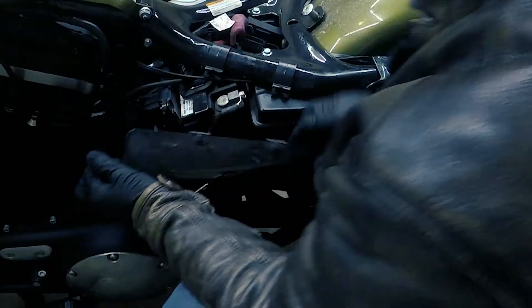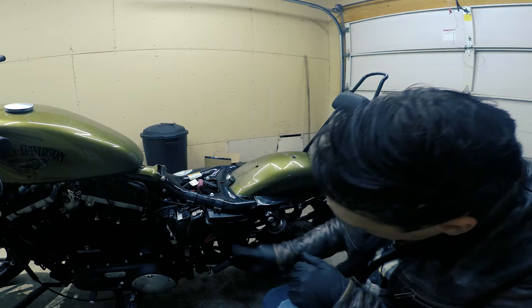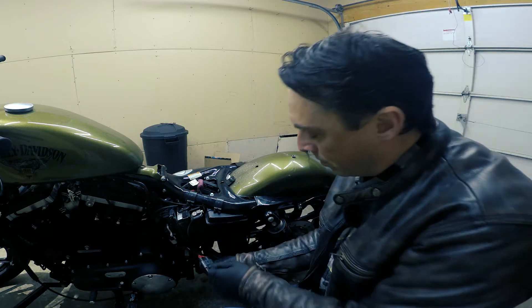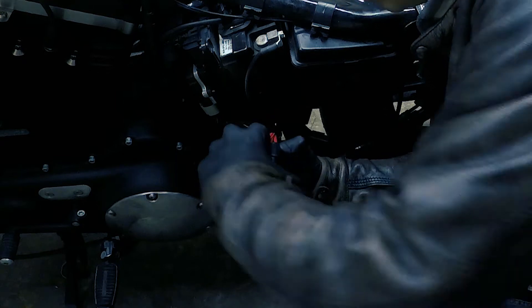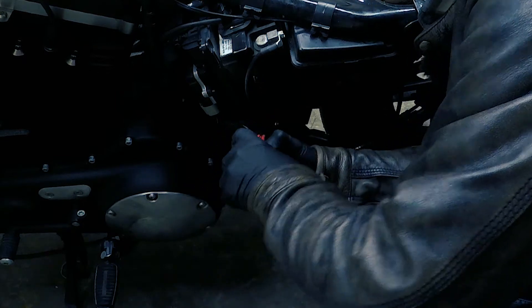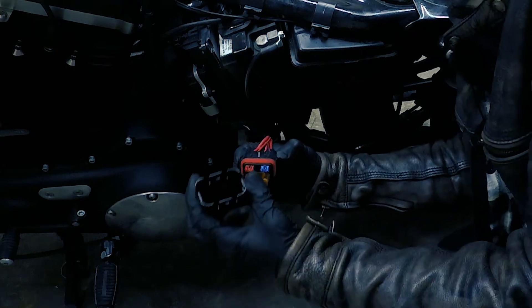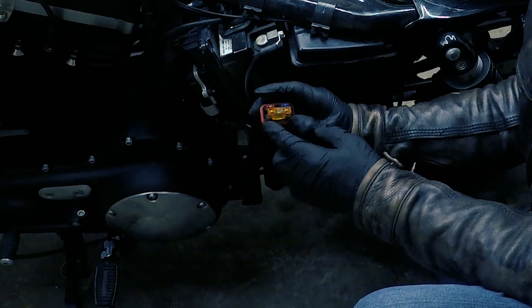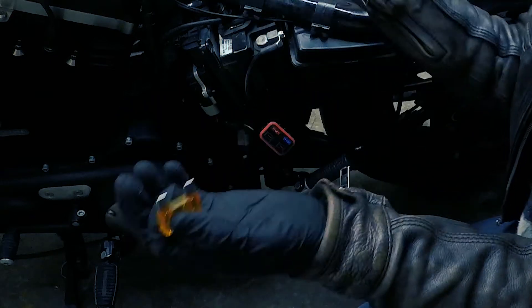Your main fuse is right in here. There's a little clip on each side — you squeeze both sides and this comes right off. The main fuse is the one that says 40A. Pull it out and your bike is not going to start.